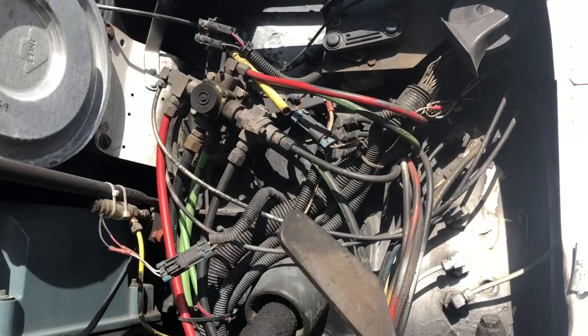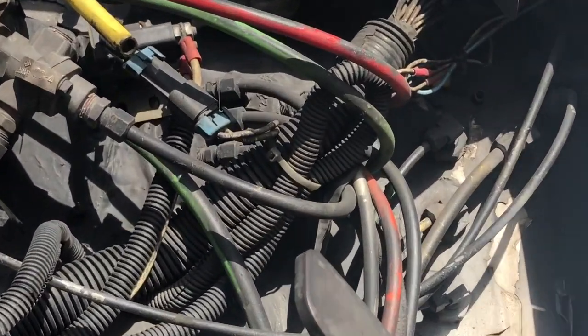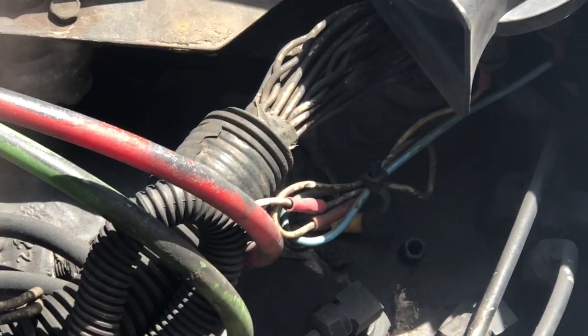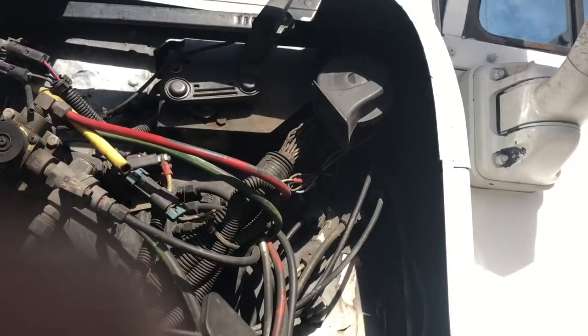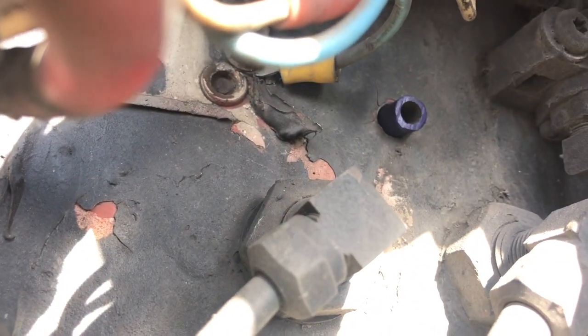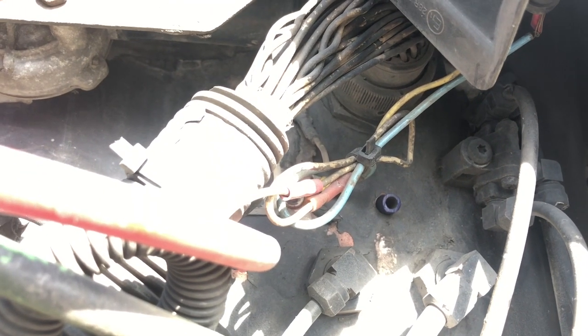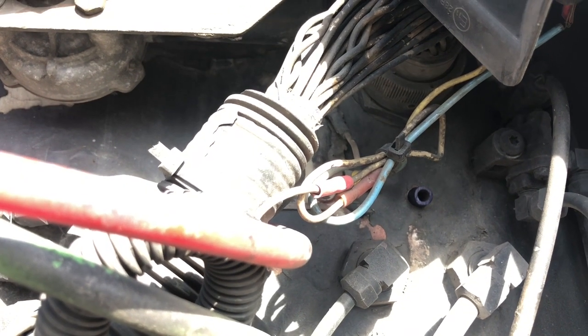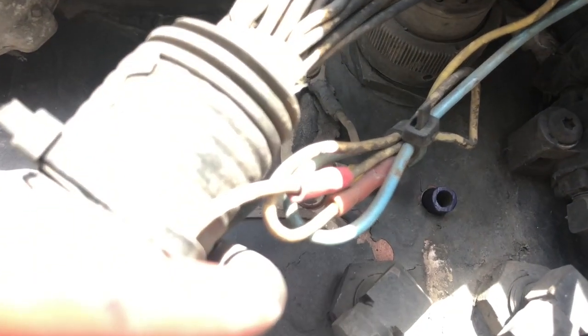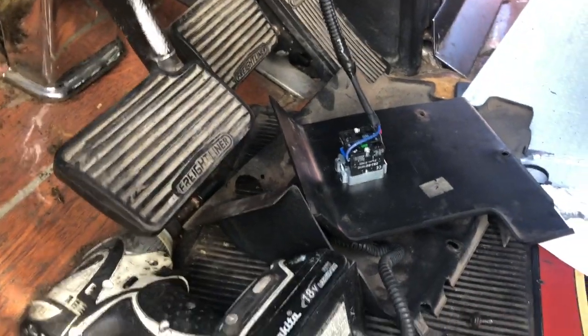This is a Freightliner FLD 120 and this is my harness, as you can see. I decided to run the wire here through the firewall, really close so I can run it along the wire harness. I put a little piece of PVC just to protect it so it doesn't rub against the firewall.